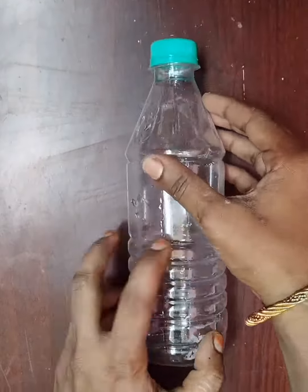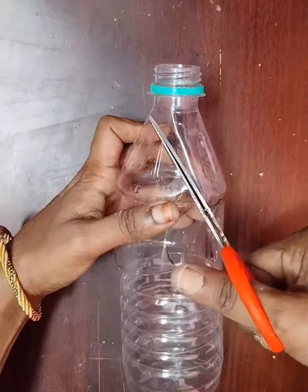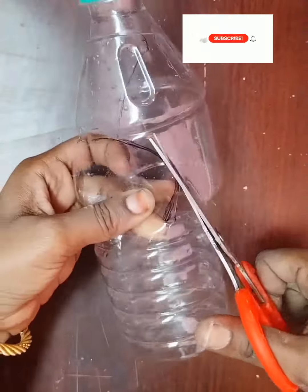First, you can cut a waste bottle in a round shape. This is a honeybee face. Then, you can cut an antenna. You can cut it in a balance of plastic waste.